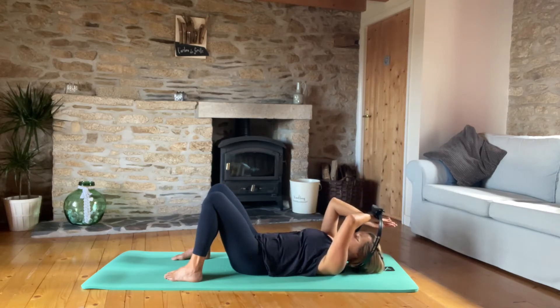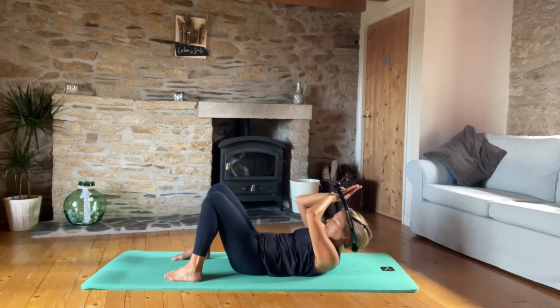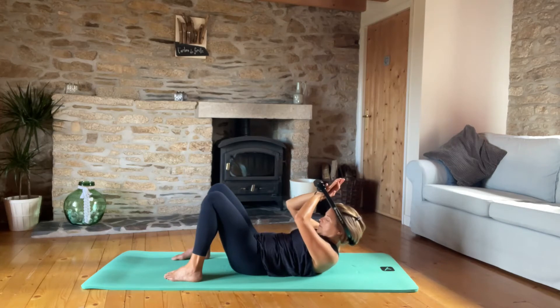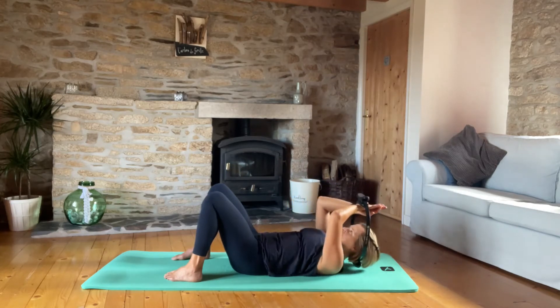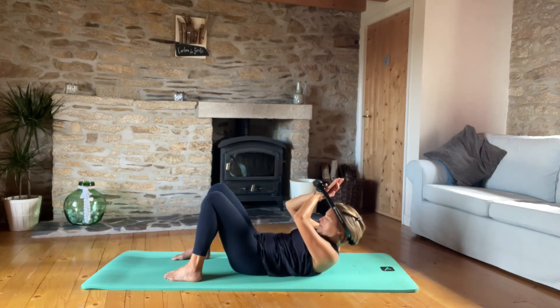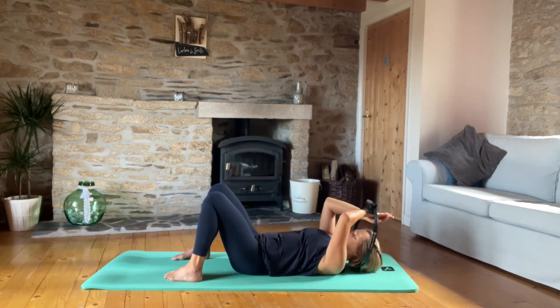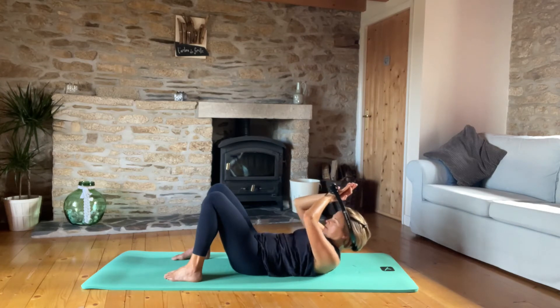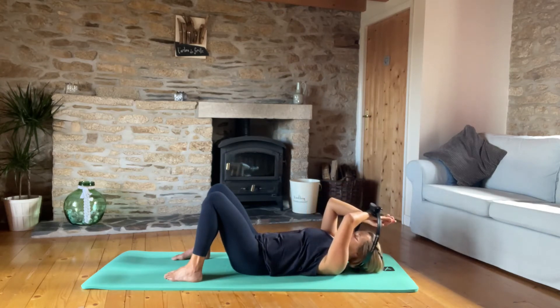We're doing this slow and controlled to make sure we're really focusing on those abdominal muscles. Let's do five more — nice and neutral, exhaling up and lowering down each rep.